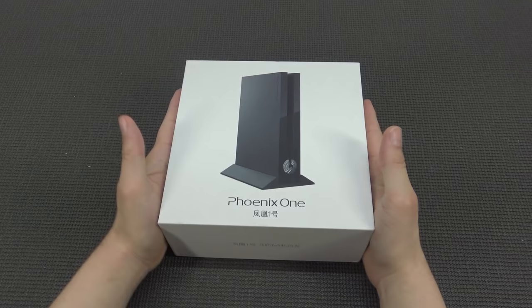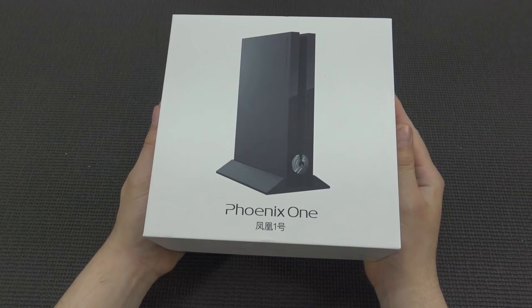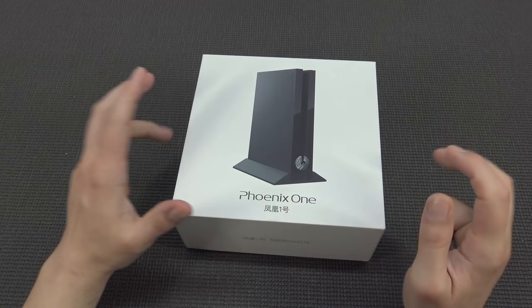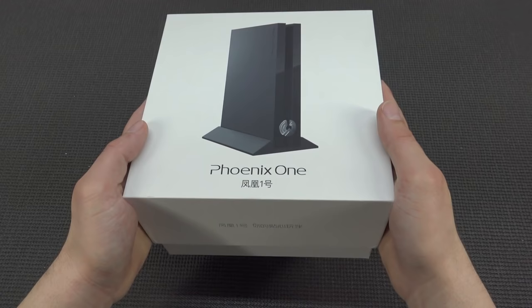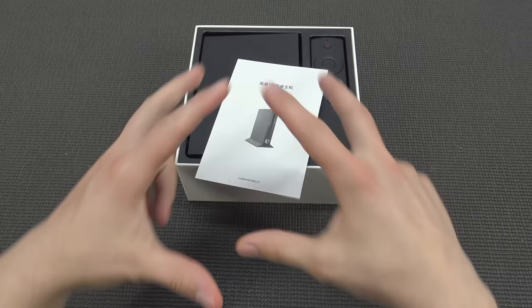Hey guys, welcome back to the channel. In this video we're going to take a close look at something pretty awesome — a product I wanted to review for a very long time: the Nvidia Shield from AliExpress. They call this thing the Phoenix One. It comes with a very nice set of specifications, starting with the Snapdragon 660. This device has a lot of potential, but I wanted to do an extended review because there are some things you need to know before you even consider getting something like this.